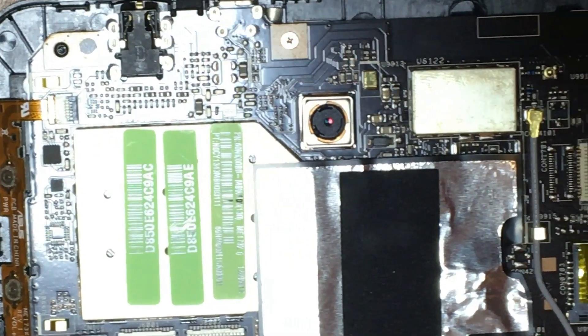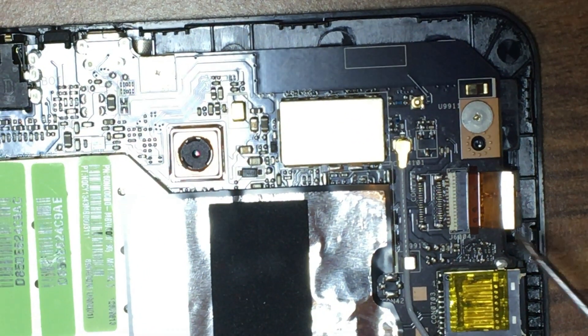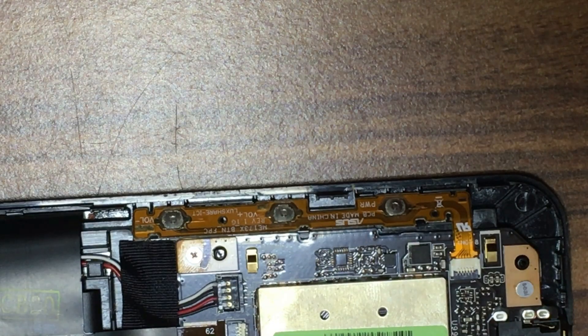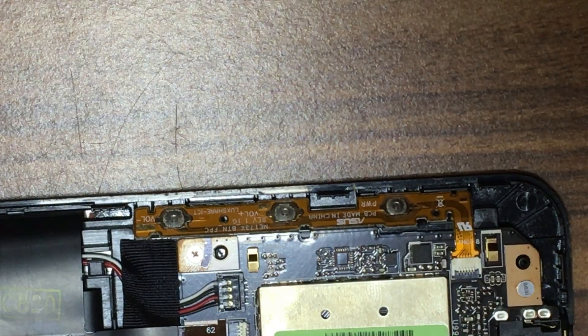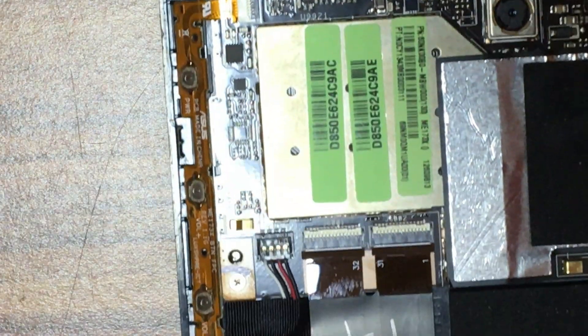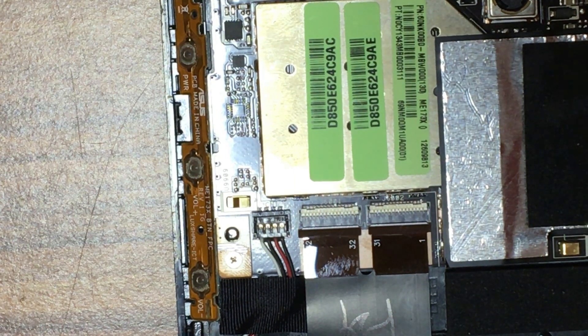Now while you have it open, there are a couple of other ribbon cables you want to check out — here's another one over here, and then here's another one just over here. And they all seem to be good. So now let's put this back together and boot it up and see what happens.